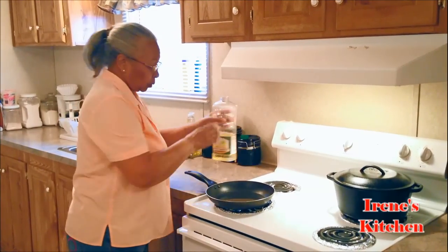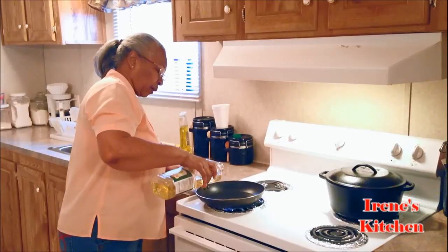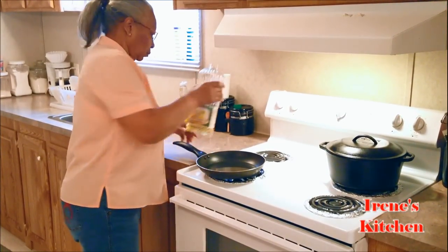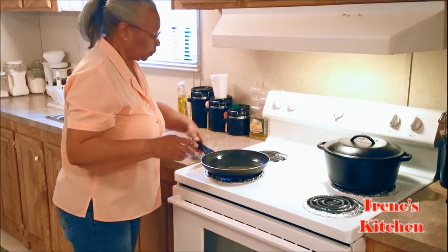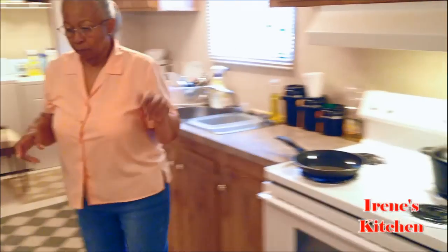I got a skillet for my salmon — we're going to fry my salmon. I'm going to put about a third cup of oil in there and put it on high until it gets started cooking.